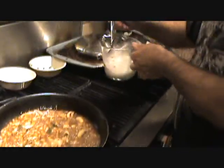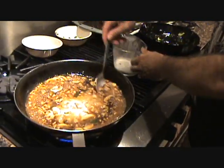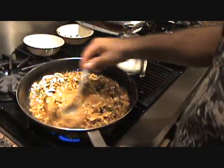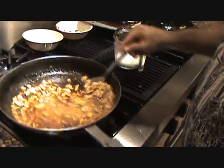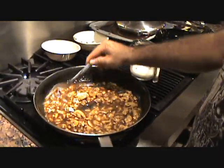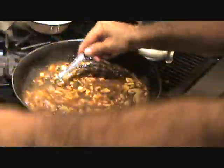Let's thicken this up with a little bit of cornstarch mixture. When you're doing this, folks, always have a little bit of extra water on hand in case it gets a little too thick on you. It's getting a little too thick, so add a little bit of water.